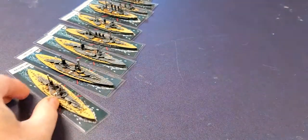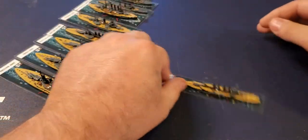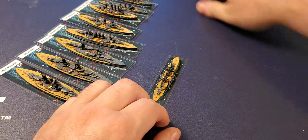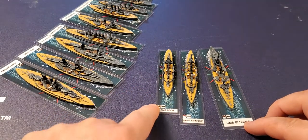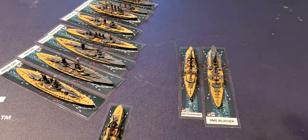Here's the Bayern. Now we get to the old armored cruisers — there are three armored cruisers in this game: the Roon, the Scharnhorst, and the Blücher. The Blücher is huge, but let's start with the Roon first.